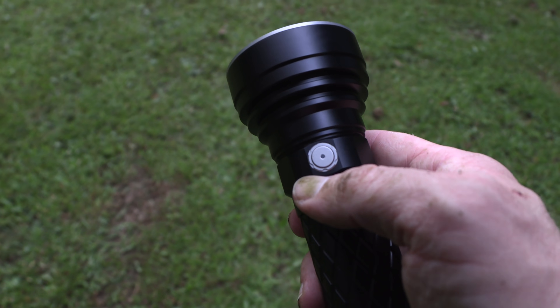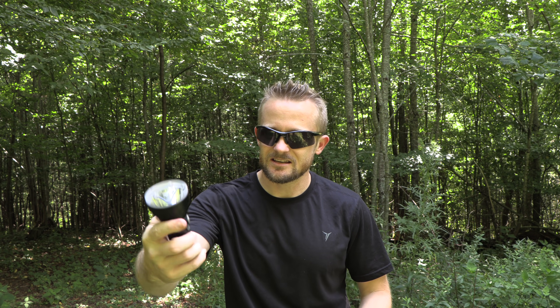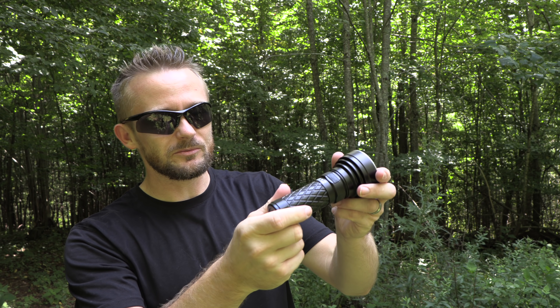With that being said, I have been testing out its replacement for multiple months now and I am ready to give you my honest feedback, just like I do with every product I review here on the channel. So what do I think about the Thrunite Catapult V6? I like it. This is a good flashlight. The value is very good, the performance is very good. It feels good in the hand, and the aluminum construction is excellent.